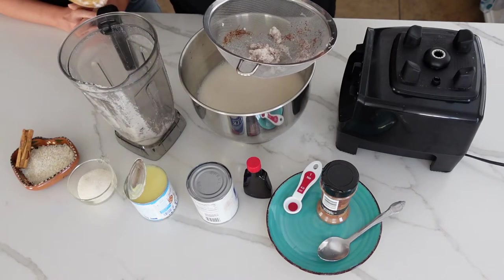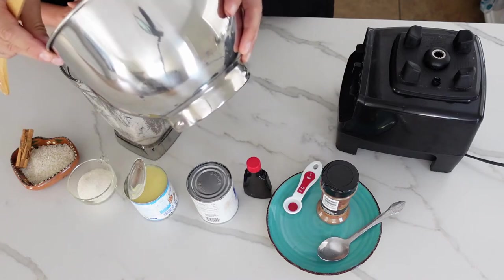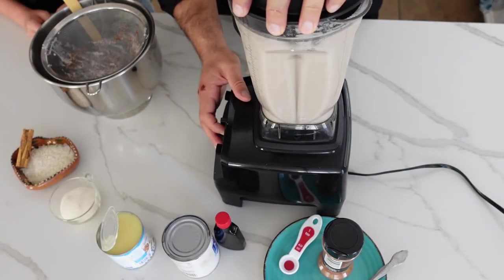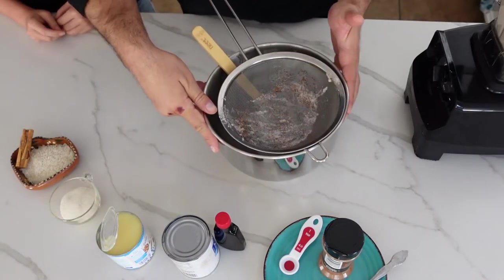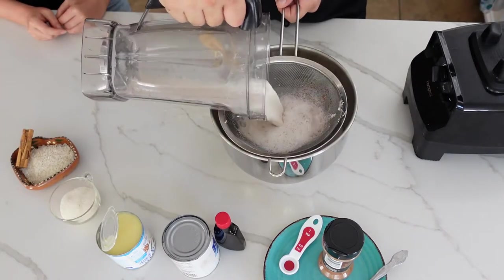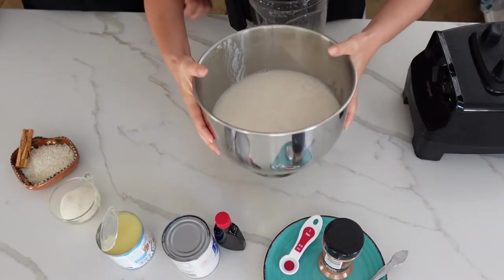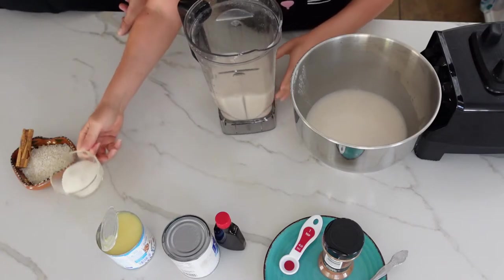Now we're going to add this back to our blender and double blend. Then we're going to strain our mixture one more time. Take the strained mixture, put it back in the blender — it doesn't have to be all of it, just enough to mix in the remaining ingredients.